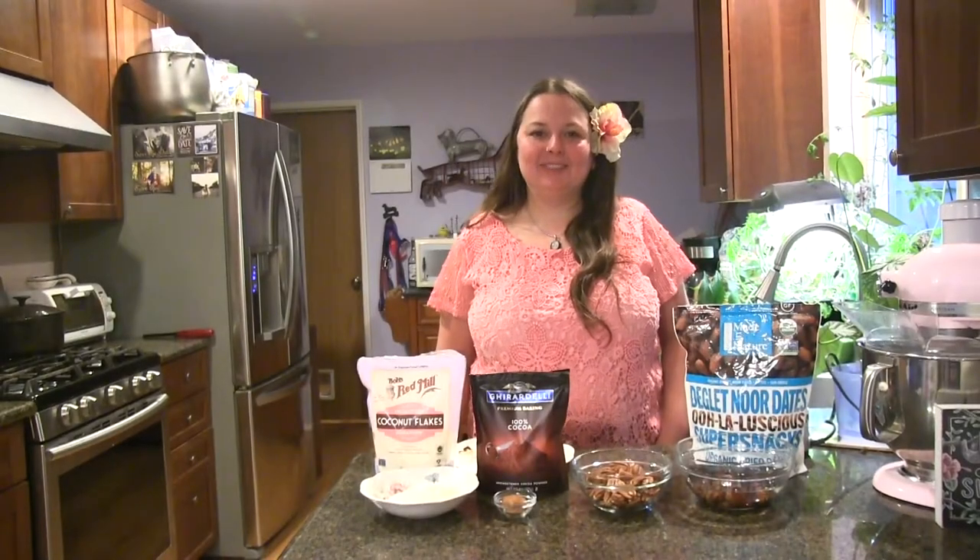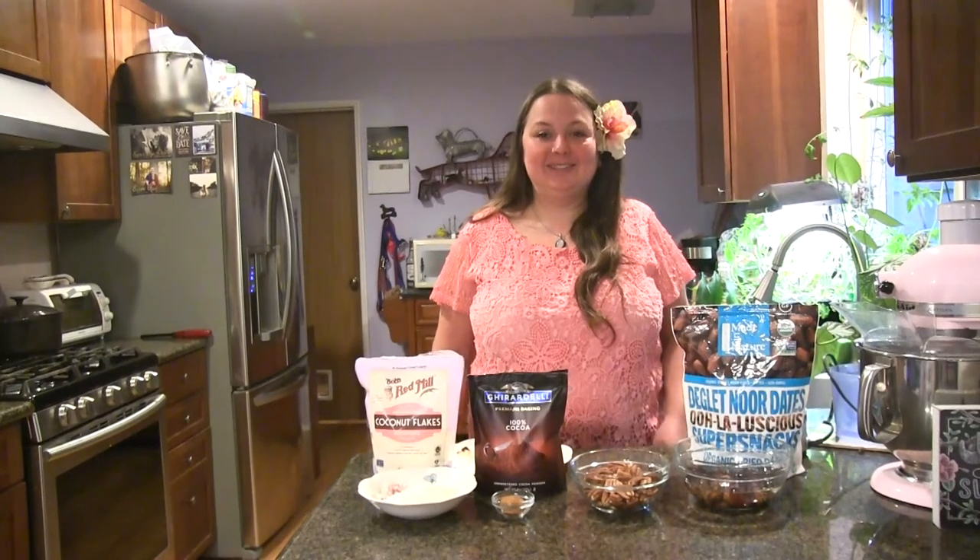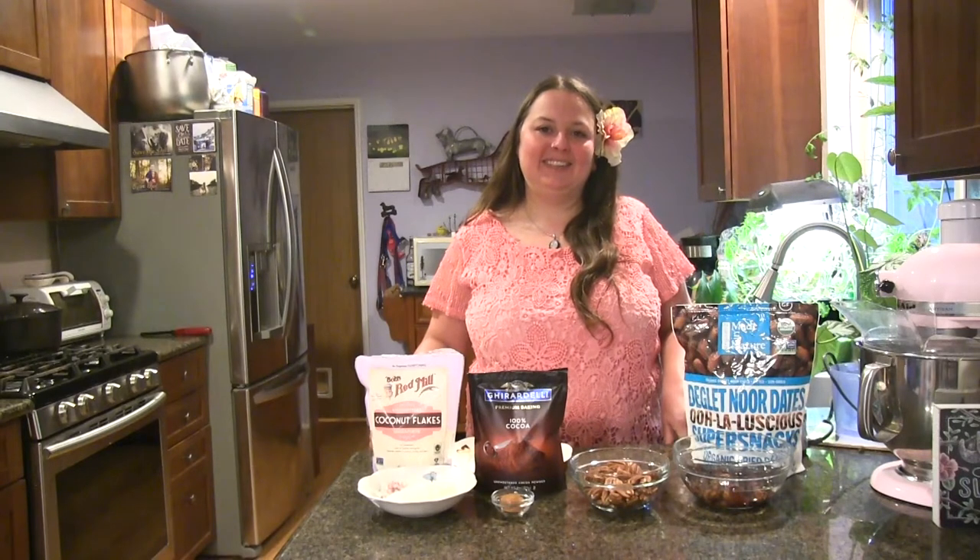Hello and welcome to Cooking with Ms. Michelle. Today we're going to make date balls. Date balls are great because they only require a couple of ingredients, they're very healthy, and make a really good snack or dessert.